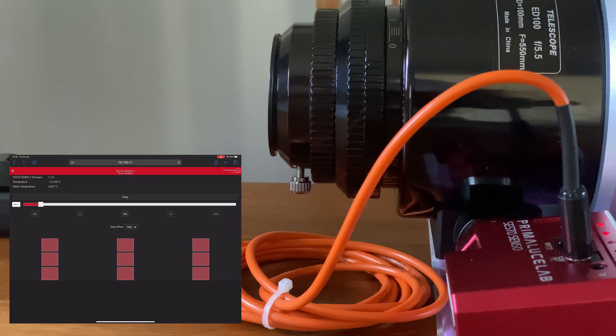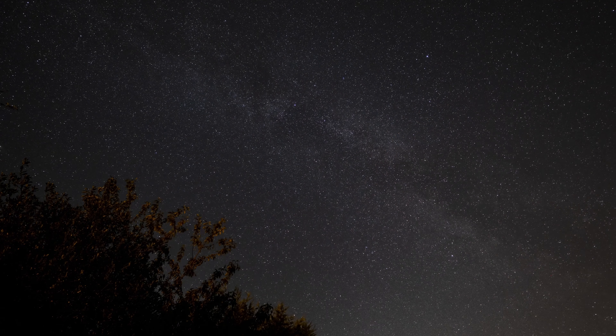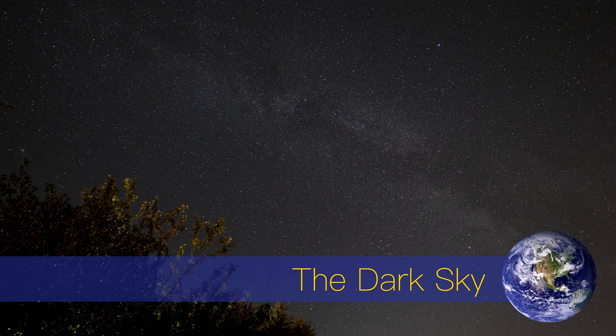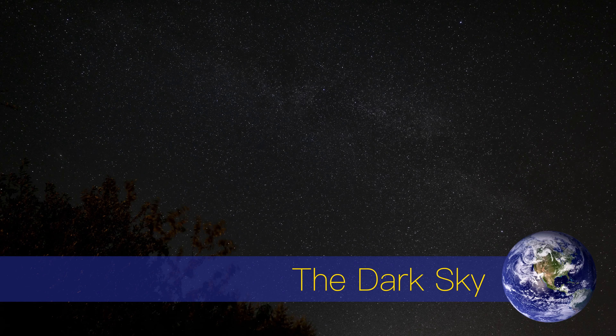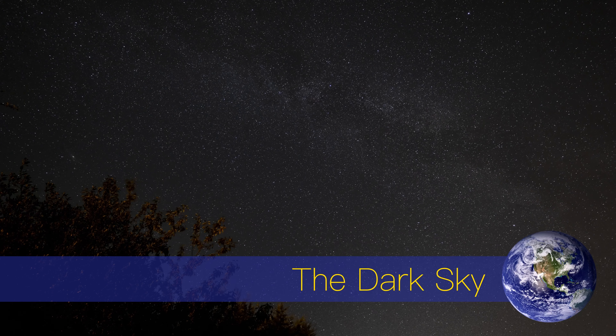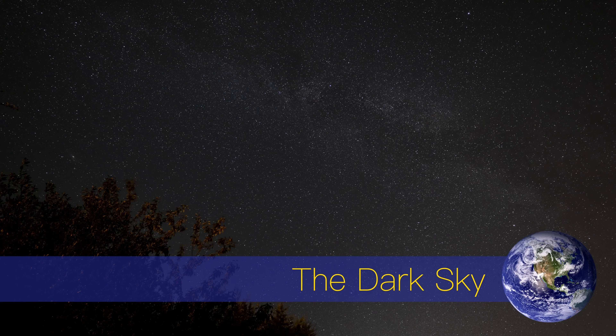Hit the stop button, then Go again — and that's it, drawing it back in. Overall, really happy with it. If you want to see more videos of this type covering my astronomy equipment, please like and subscribe, and I will catch you next time. Bye-bye.